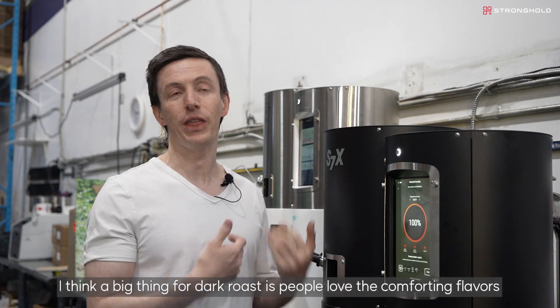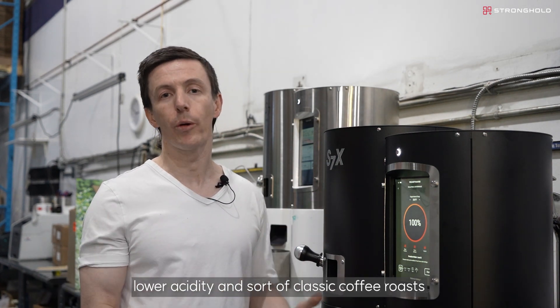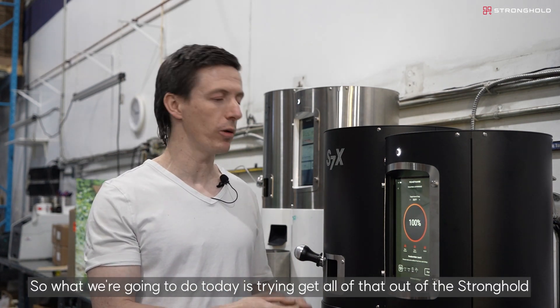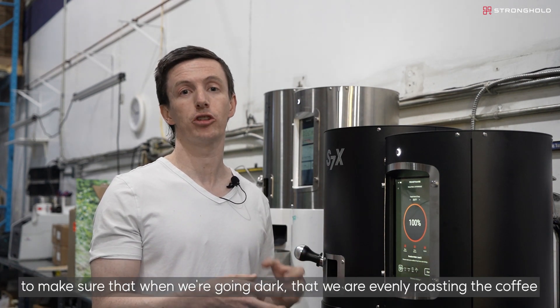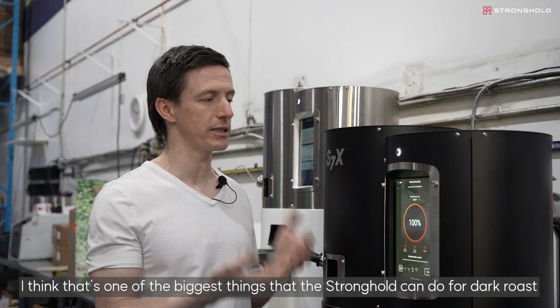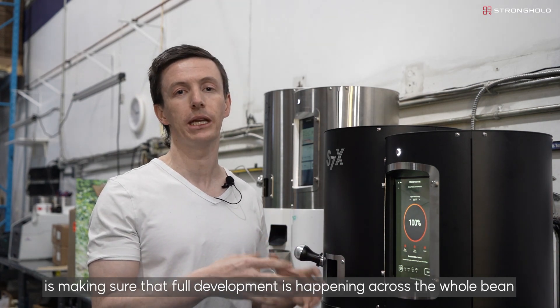A big thing for dark roast is that people love the comforting flavors, lower acidities, and sort of classic coffee roasts. What we're going to do today is try to get all of that out of the Stronghold. We'll achieve that with a lot of conductive and convective heat to make sure that when we're going dark, we are evenly roasting the coffee. That's one of the biggest things the Stronghold can do for dark roasts — making sure full development is happening across the whole bean.